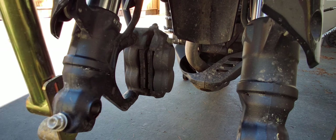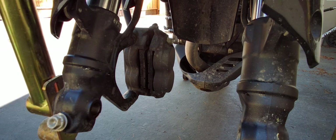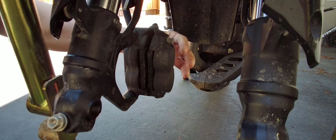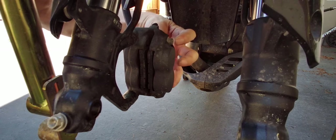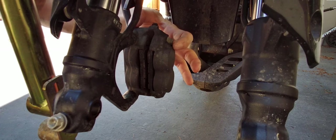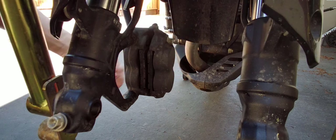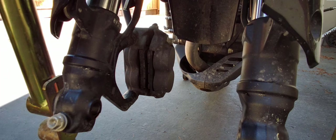I've never taken this off before so I'm not sure how it's held in. I see three bolts right here but I think these three bolts are there to hold the caliper together, because this is a two-piece — it's not a monoblock caliper, obviously.